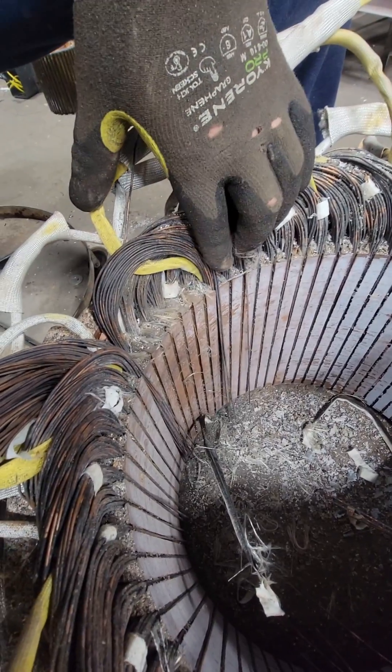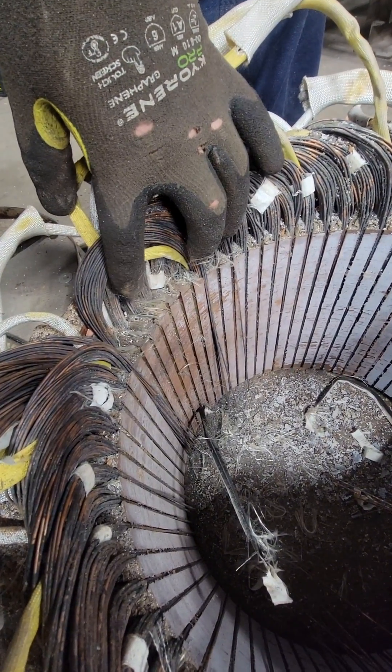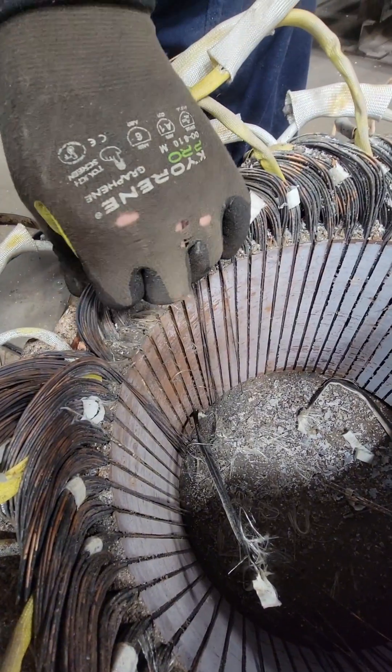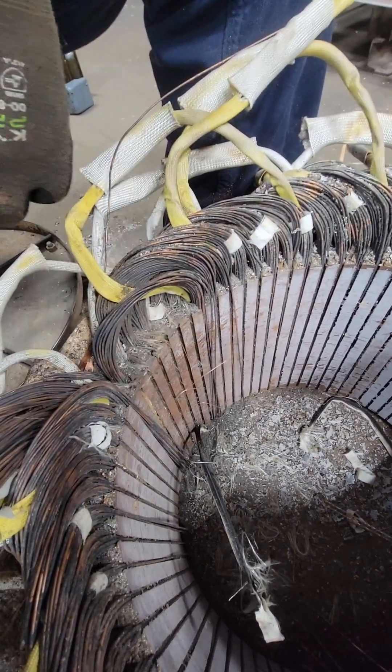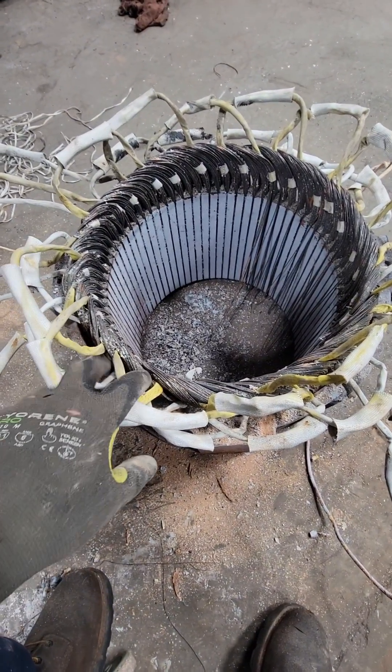We have to cut the one end off and then put this thing through a burn-off oven, so we'll burn this at about 700 degrees for about 8 hours. After that's burned all the insulation and varnish off of these wires, we can remove them pretty easily and we can identify our connections by pulling all of these back and seeing where all these jumpers go and where all of our leads are connected.